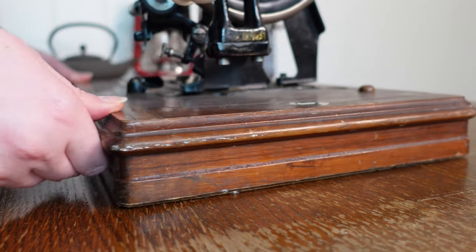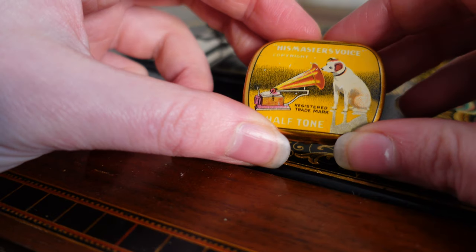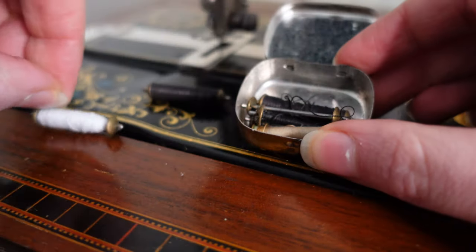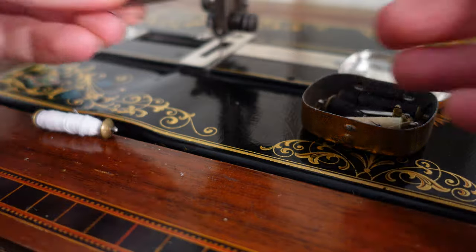I would also like to introduce you all to Freya, my heavy hand-turned sewing machine friend, as I do believe this is her first official appearance on this channel.